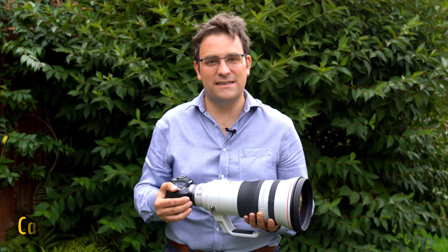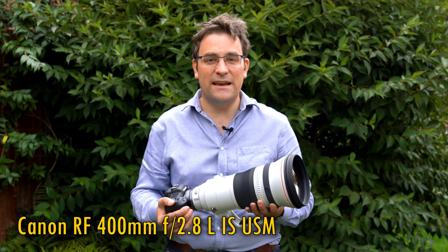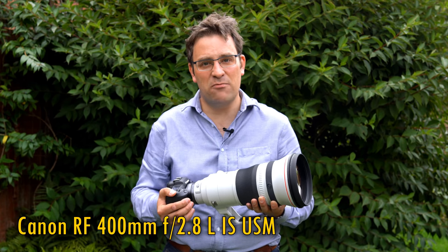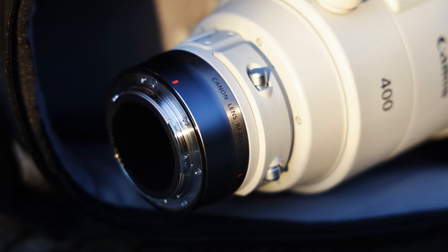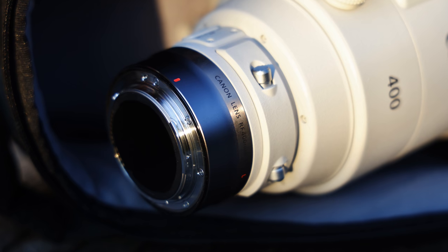This week I've had the pleasure of testing out one of Canon's newest, most desirable, and also most expensive super telephoto lenses. The RF 400mm f2.8 L IS USM is basically their latest 400mm f2.8 lens for digital SLR cameras, except this time with a built-in RF mount adapter, so this version will only work for Canon's mirrorless EOS R system cameras.